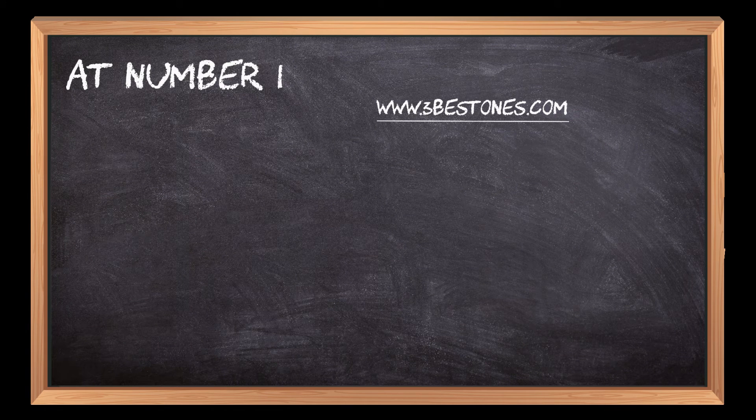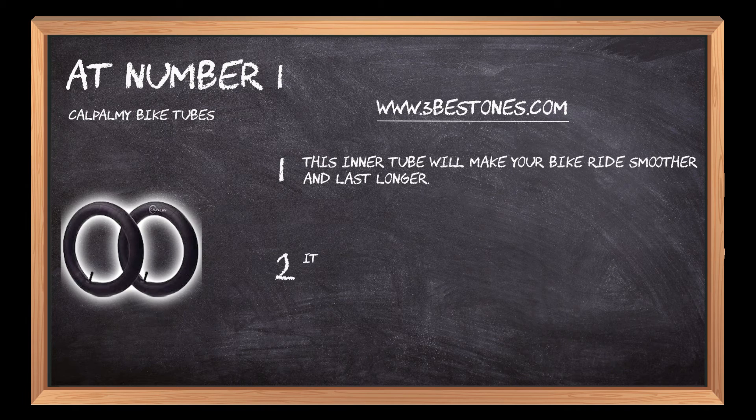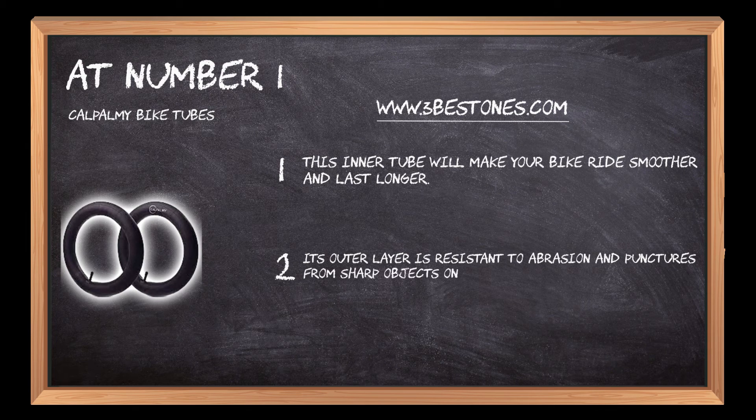At Number 1: Kalpelme Bike Tubes. This inner tube will make your bike ride smoother and last longer. Its outer layer is resistant to abrasion and punctures from sharp objects on the road.